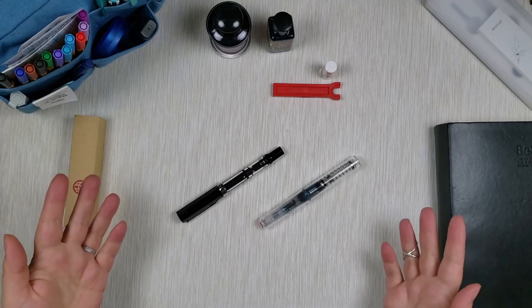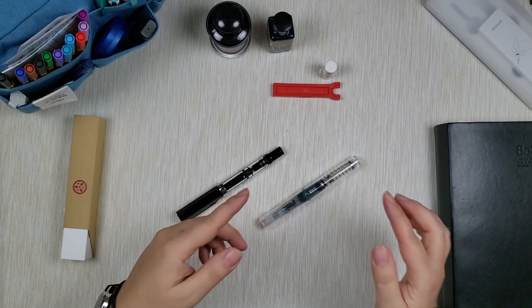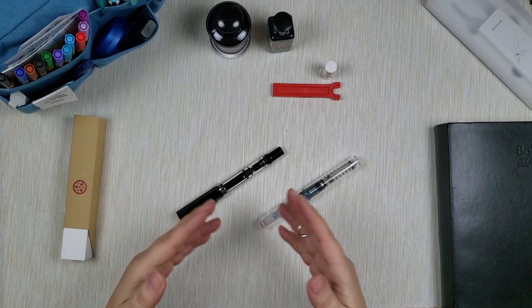Let's compare TWSBI Eco to TWSBI Go. Recently, I had a request in the comments to review TWSBI Go in a fine nib. Because this is the pen I recently got, I've had my TWSBI Eco in medium forever, and I always wondered how the TWSBI writes in fine nib versus medium nib.